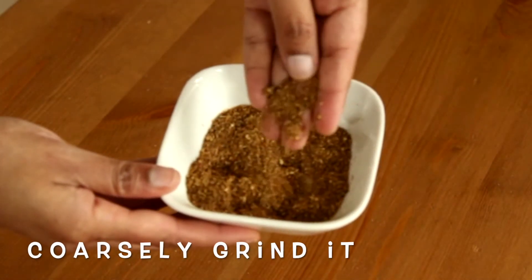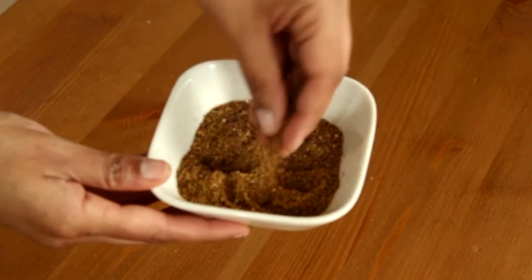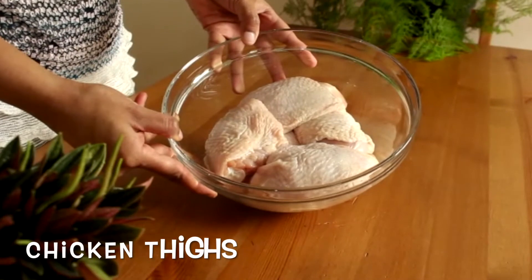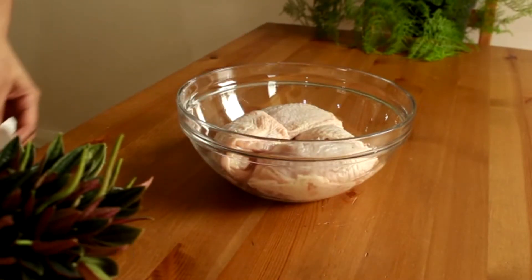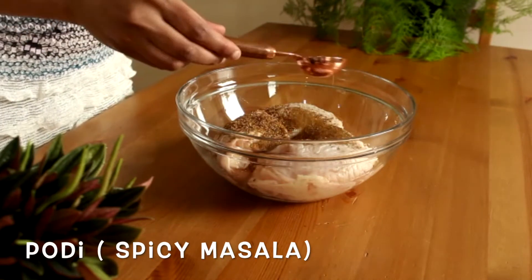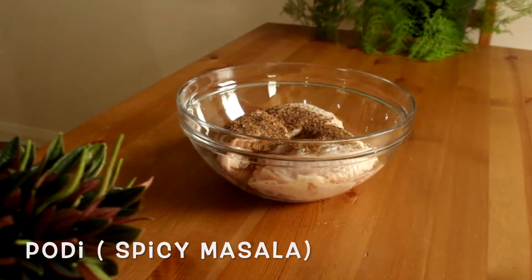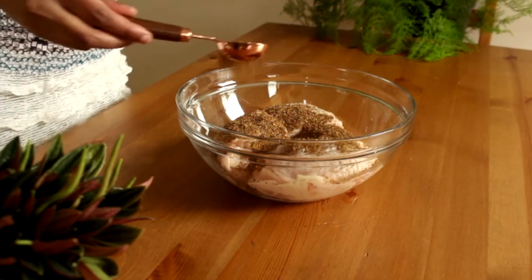Grind the roasted spices coarsely and keep it aside. Here I have taken one kilogram of chicken thighs. Add two tablespoons of Bodhi which we made earlier — you can add more or less according to your taste.